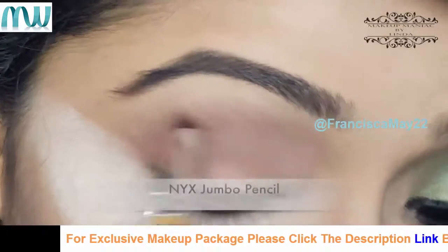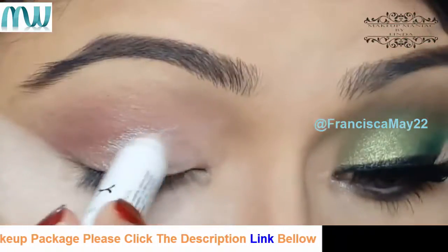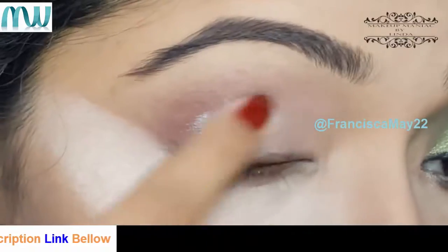Now I'm using my NYX jumbo pencil — this is in a pearly white shade — and this is going to make my eyeshadows look more vibrant.